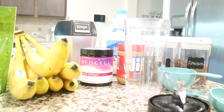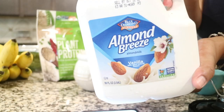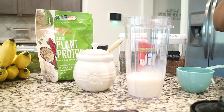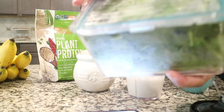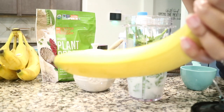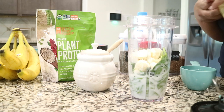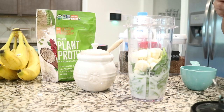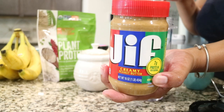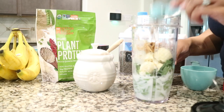To kick this thing off, I start with a cup of almond milk, then about two cups of fresh spinach. Then I add in about a fourth of a banana — the recipe calls for a whole banana but these were very big, so I used a little bit over half. The other half I mashed up and gave to my daughter.